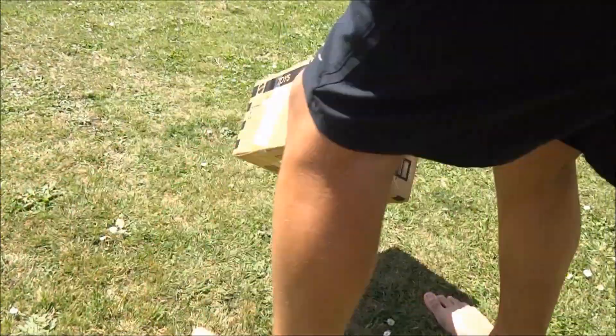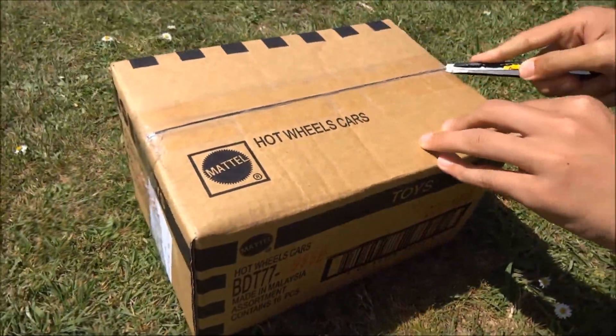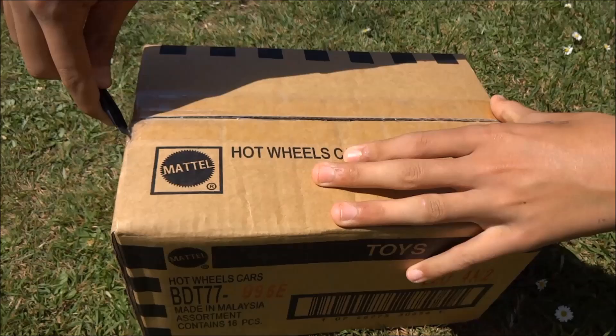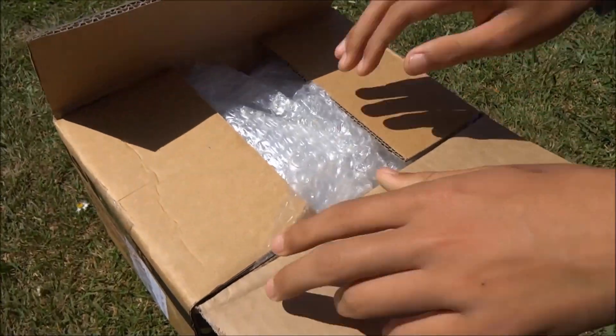You got the scissors? I've got the scissors, yep. Cool, we got this package yesterday from Fireflash in our post box. This is part of a trade that we're doing with Fireflash. He sent us this package and we've sent him our one. So it looks well protected.